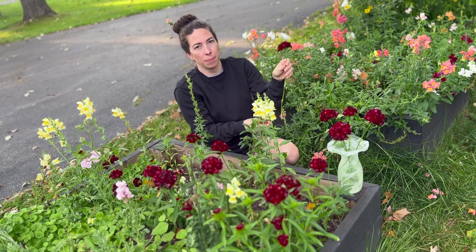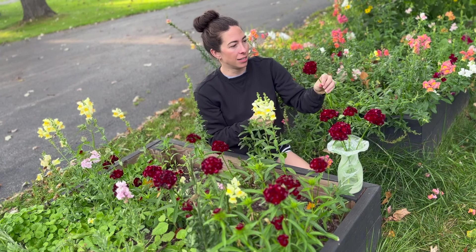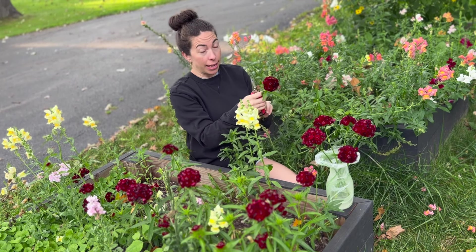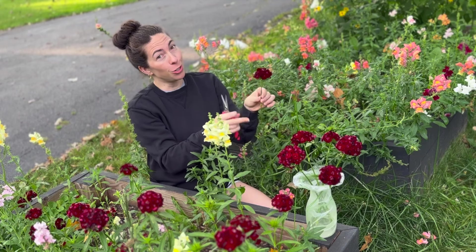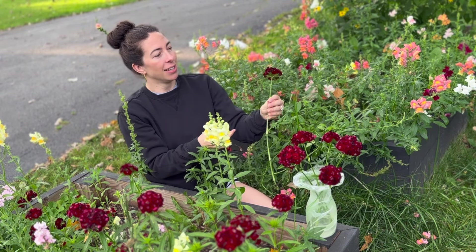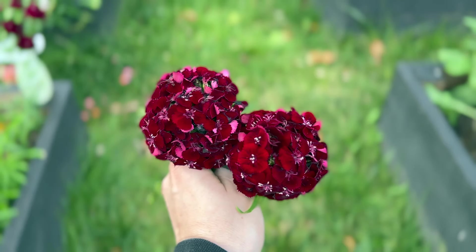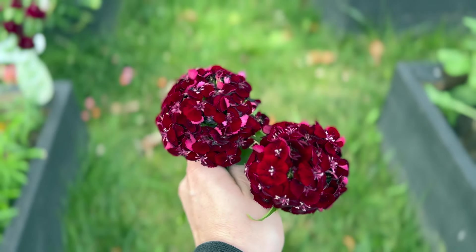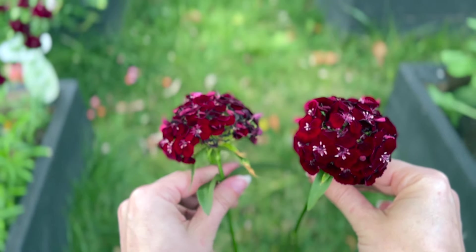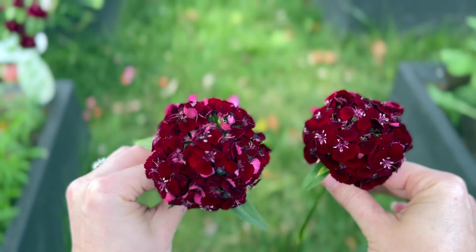Some people don't like red in their garden, but I'm the opposite — I love red in the garden, whether it's a cutting garden or landscape. Not too much in the landscape since you don't want it to overpower, but this color is so magnetic. If you don't like red, I urge you to try at least one cut flower with a strong red presence and see how you like it.